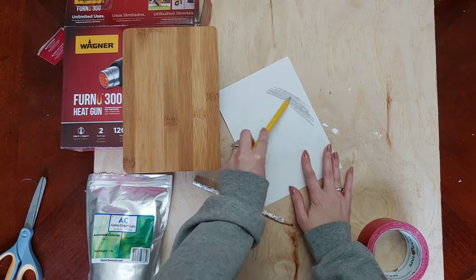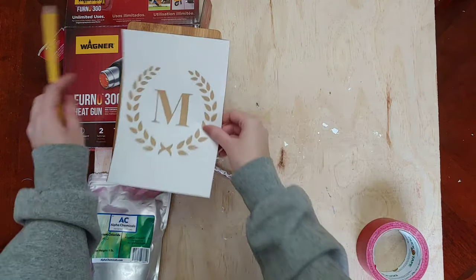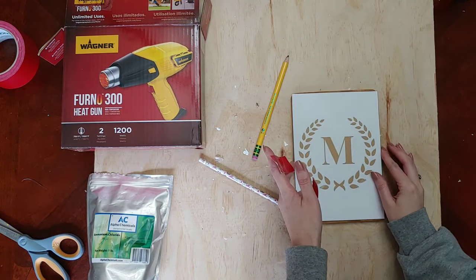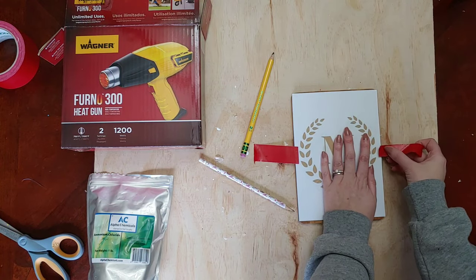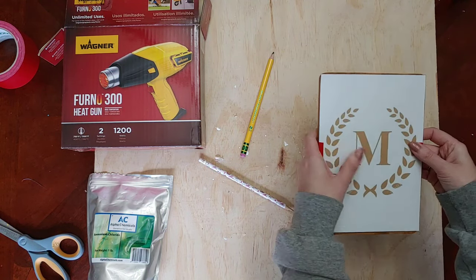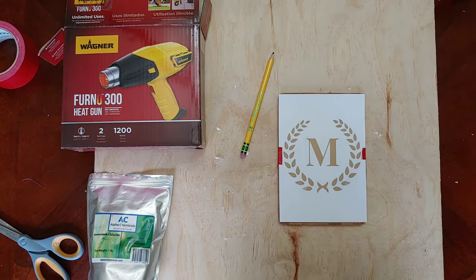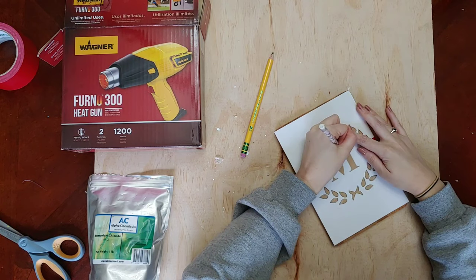You could cut a stencil with your Silhouette and trace it on that way, but I thought this was probably the best, quickest, and easiest way to do this project. So I used a pencil and put graphite on the back of my M, then used some tape to tape it in place on top of my cutting board. Once I get that taped into place, I'm using another pencil and tracing over the design, pressing really hard and checking that the graphite is transferring onto my board. I do the whole wreath around the letter M first and then the letter M itself.